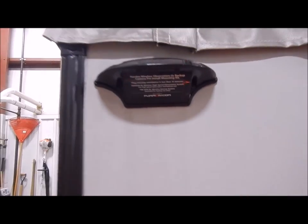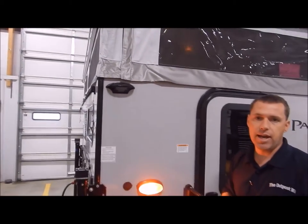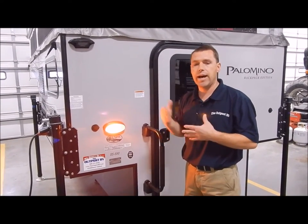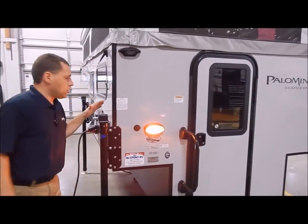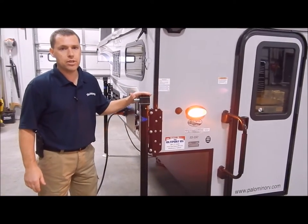You do have your amber porch light. The bracket up here is for a backup camera, so it is prepped and ready for that. You have the option between a backup camera and an observation camera — the only difference is the observation camera works at high speeds when you're traveling down the interstate, as it has a stronger wireless signal.